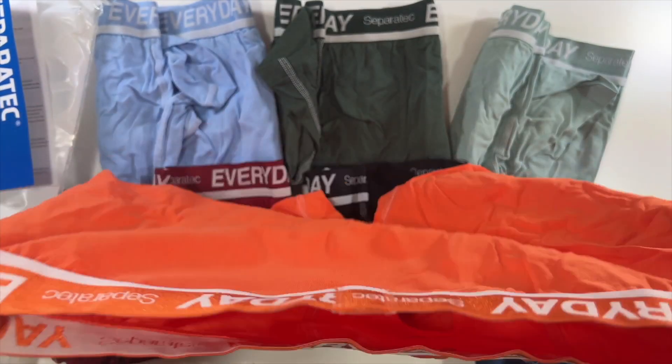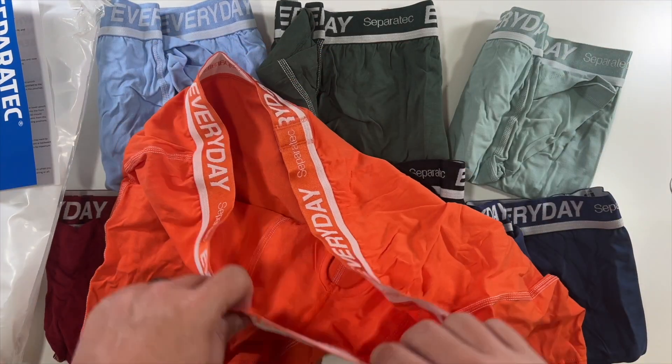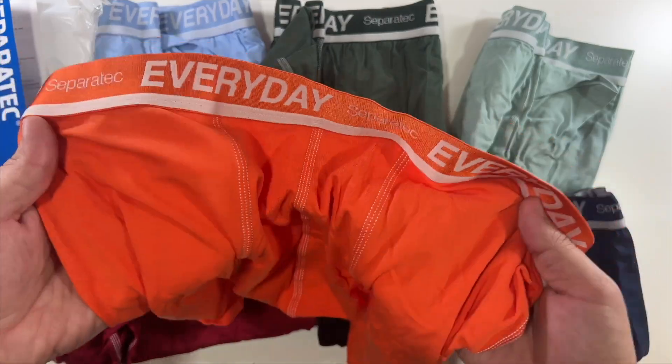I have absolutely loved my other Separatech boxer briefs, and these being all cotton will be my favorite. So I think I'm going to use these orange ones — let me go throw these on and show you exactly what these Separatech cotton underwear look like.